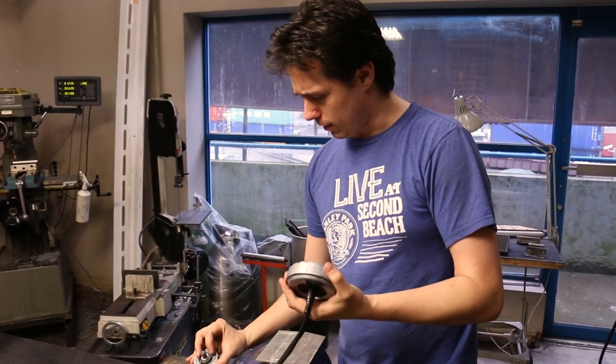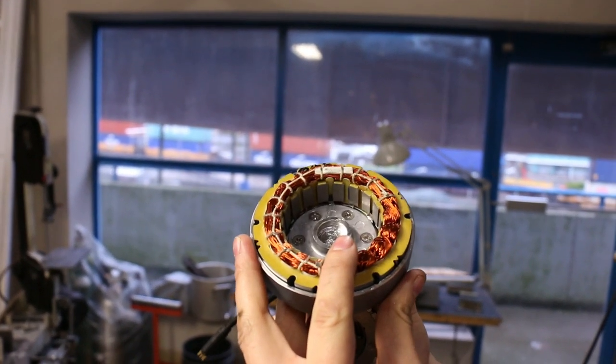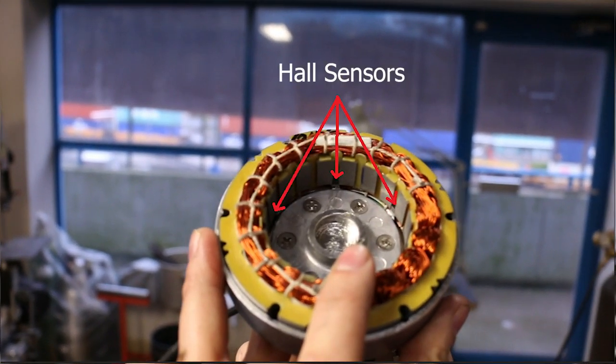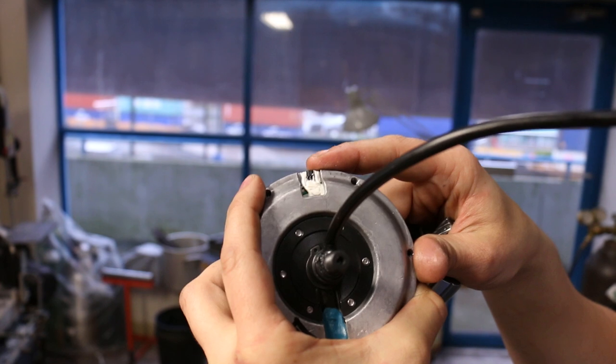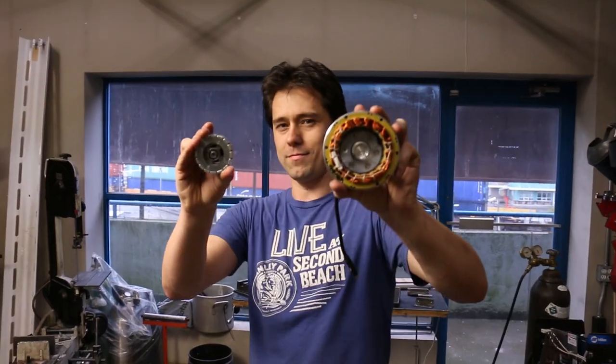The hall sensors are tucked up inside the stator. There are three hall sensors: two are used to drive the motor, and the third — on the back — is used to inform the speedometer. You can actually use your Cycle Analyst to monitor speed without a front wheel magnetic pickup; this hall sensor will give you all your speedometer data. We hope you've enjoyed this disassembly of the Bafang G310 motor.